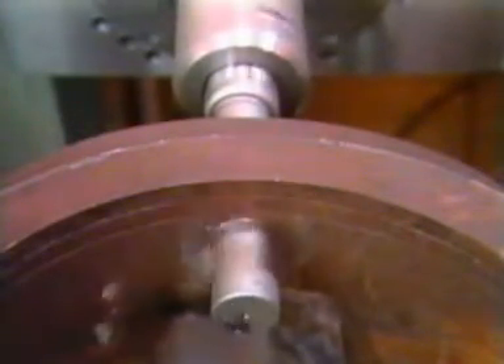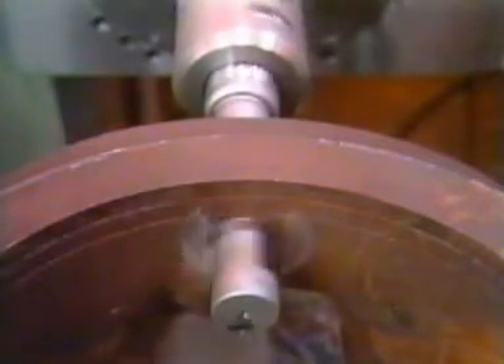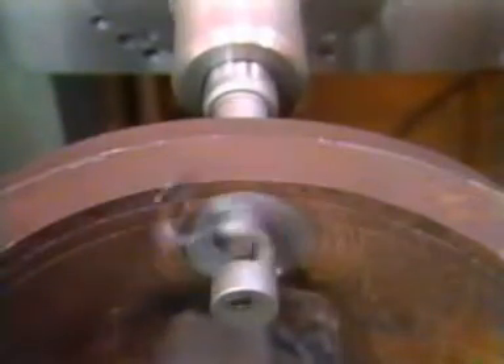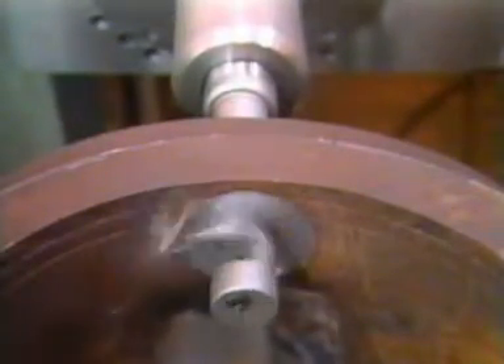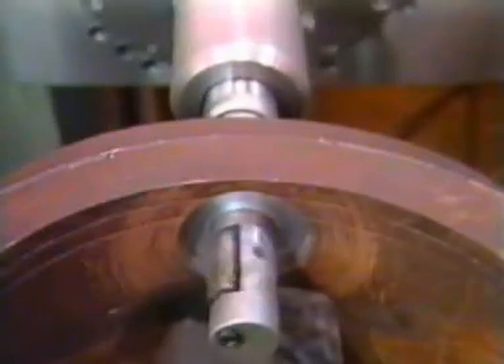The interrupted cut through the workpiece is achieved without chatter or stalling. Chip clearing is efficient, too.